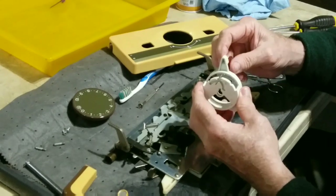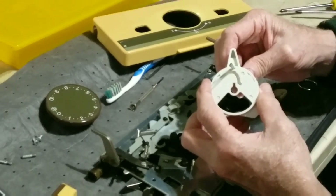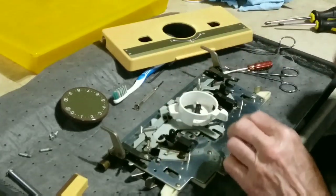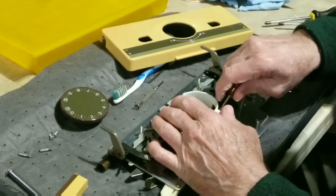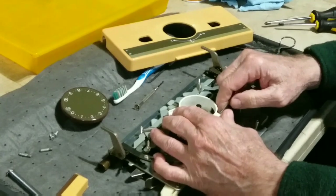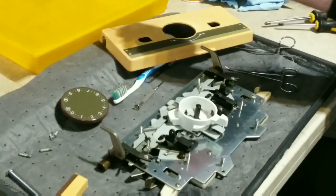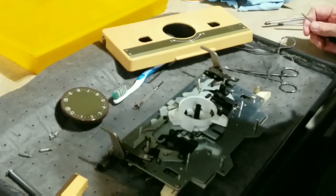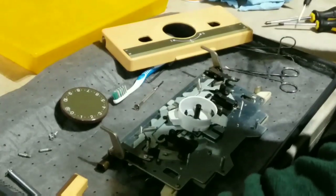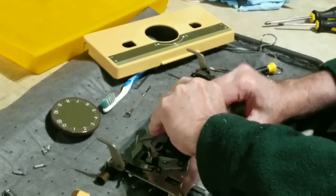I'm going to zoom in and then back out. Now, once you get it down to this position, it's quite helpful to get a small screwdriver lever against the dial with a little bit of pressure down. See how it popped into place? We're going to take it off — it's just as hard to get off as it is to get on.